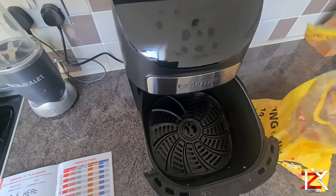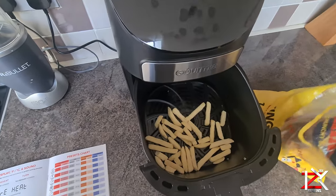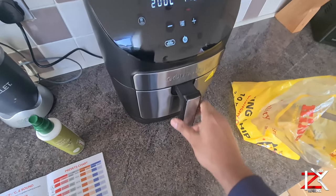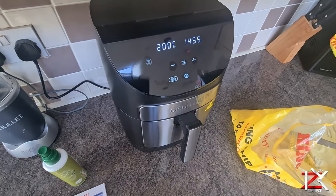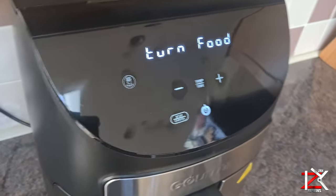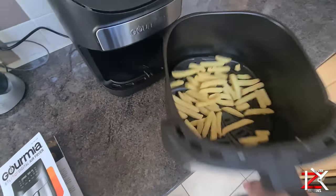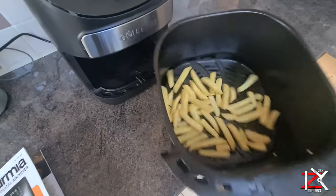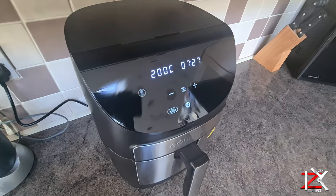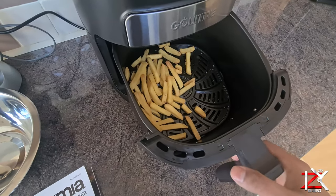A handful of frozen chips with a spray of olive oil — and let it cook. After halfway it may say 'turn food', so give it a shake or flip the food over. It looks like they're all cooked — healthy crispy chips cooked in 15 minutes.